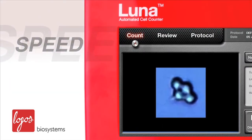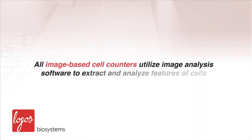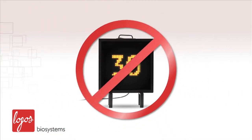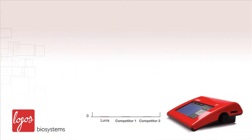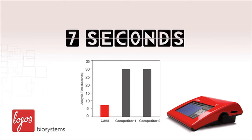The speed of the LUNA automated cell counter will blow you away. All image-based cell counters utilize image analysis software to extract and analyze features of cells, but this process usually takes more than 30 seconds. The LUNA integrates faster computing power to reduce the analysis time to only 7 seconds — about 5 times faster than other cell counters.